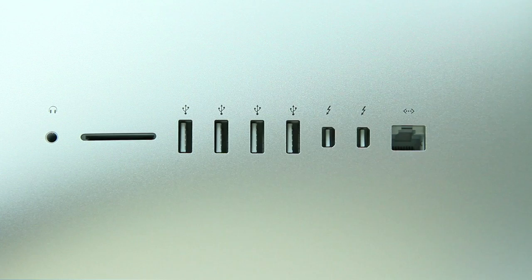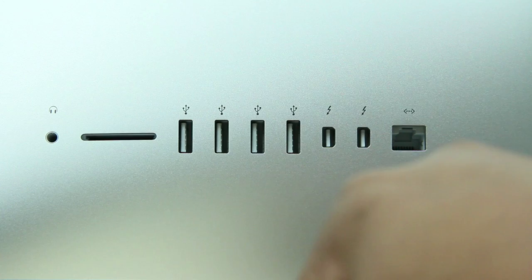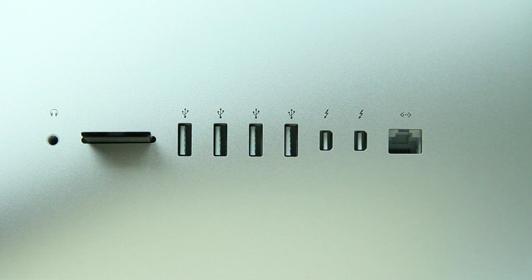As we take a look at the back of the iMac, you will find four USB 3.0 ports, two Thunderbolt ports, an Ethernet port, and also the SD card slot — on the back now, not on the side anymore. So this is going to be a little bit more of a hassle when you are switching out SD cards. You'll also find a headphone jack.